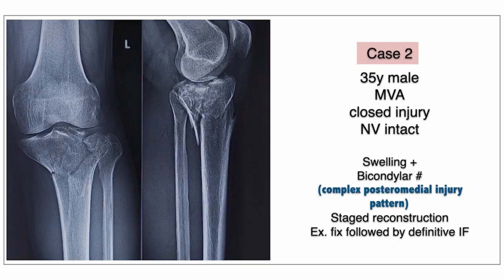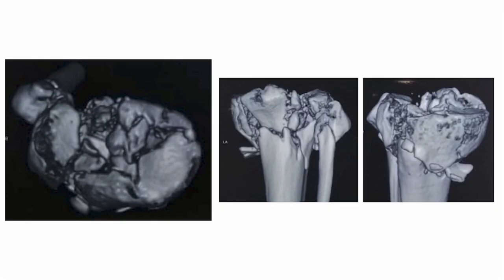This is another case — a 35-year-old male — just to show you the more complex posteromedial injury pattern. This patient had a bicondylar fracture with a lot of swelling, so he was planned for a staged reconstruction with an external fixator, after which a definitive ORIF can be done.